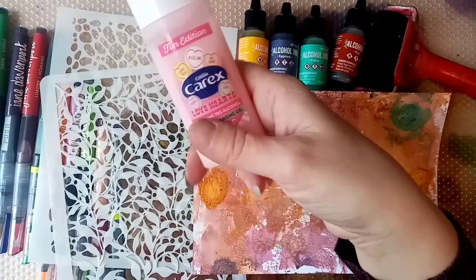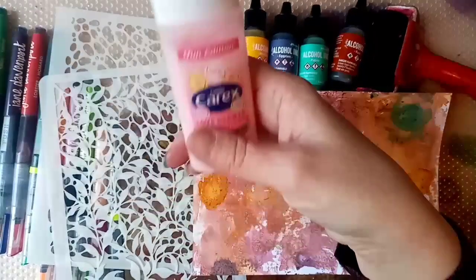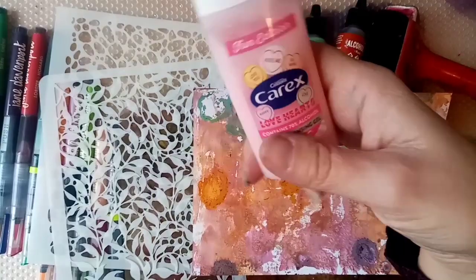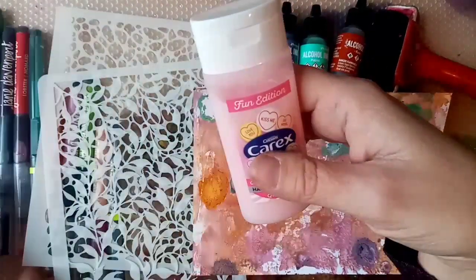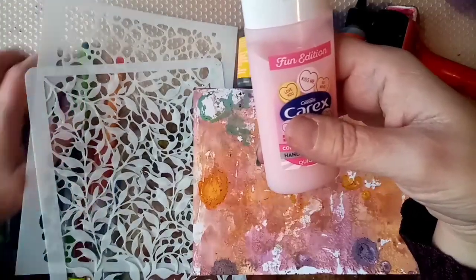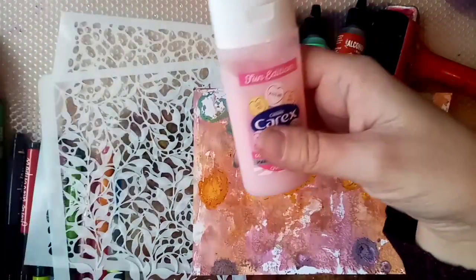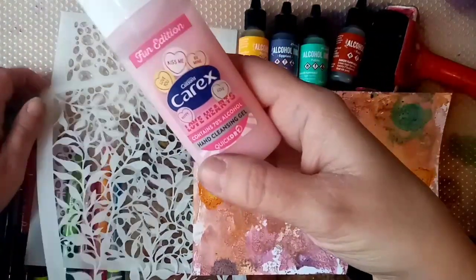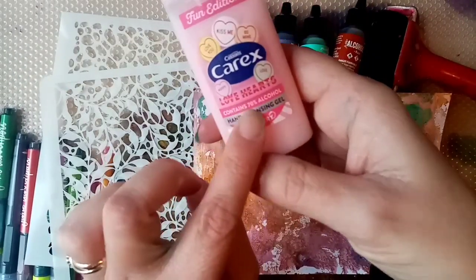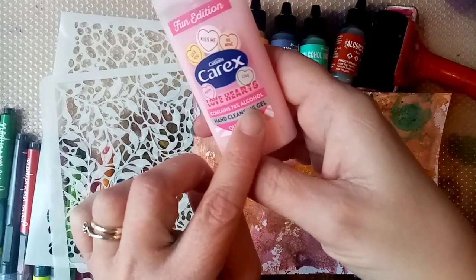I'm going to show you what I mean rather than explaining it — I'll show you and then you can see what you think. For today, we'll just go through the supplies I've got. We've got the hand gel. It does need to really be hand gel with alcohol in it, preferably. This is 70% alcohol.